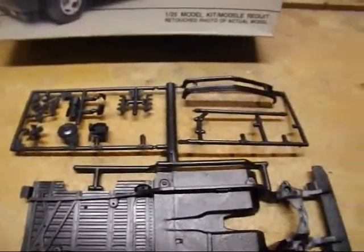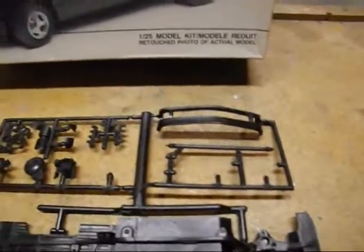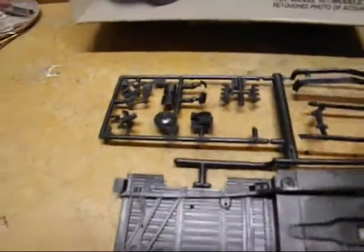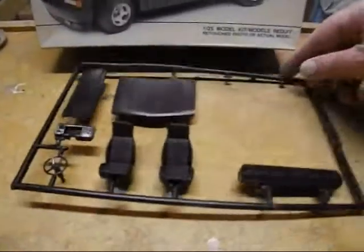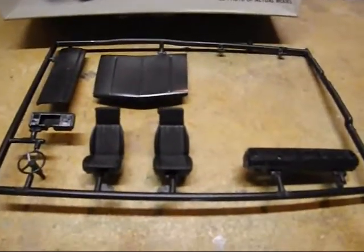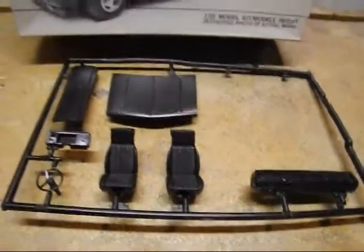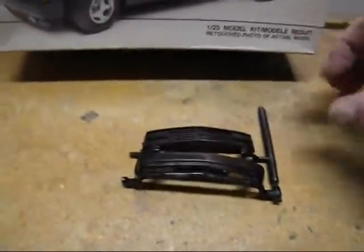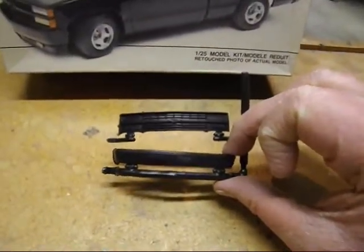Some more engine stuff, some of the front bumper and grill pieces, tailgate, dash, hood, and seats. I'm not going to use the stock hood — I'll use the resin five-inch cowl induction hood instead. The grill and front bumper are also here. It's black, black, black everywhere you go in this kit.